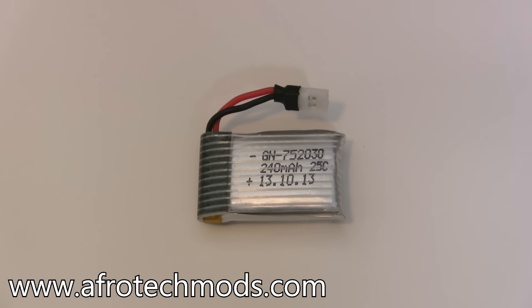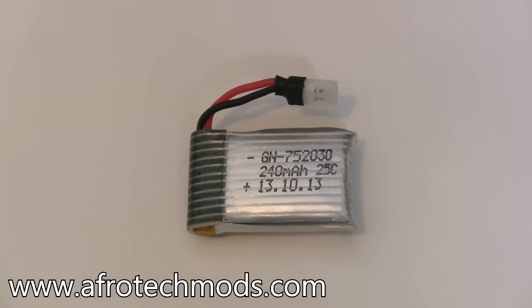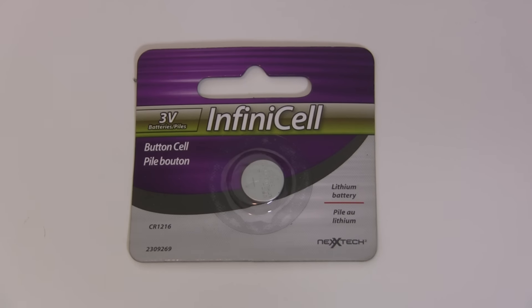This is going to be a quick video where I show you how to charge a single cell lithium ion or lithium polymer battery using an adjustable bench power supply. This will only work with supplies that have a constant current limit function, and you should not do this with non-rechargeable lithium batteries.